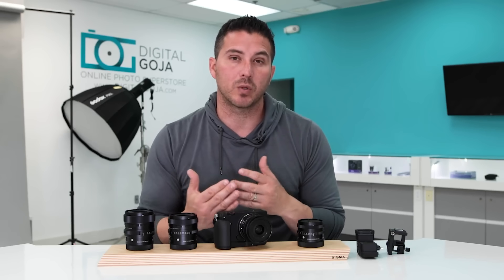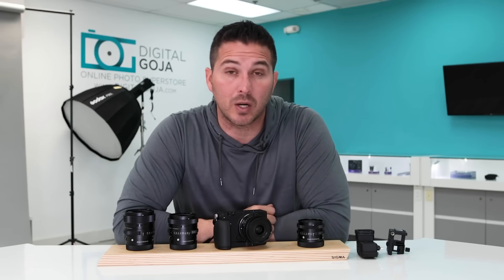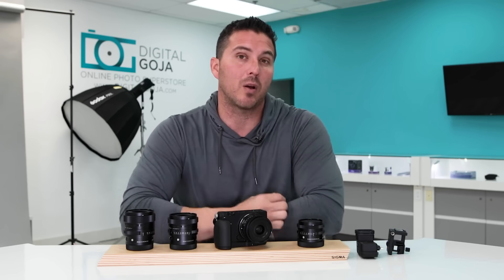One small issue I encountered while shooting with my kids is that I found it hunting for focus as it went from a low-contrast situation to a high-contrast situation. I know that's a common problem amongst most camera manufacturers, and this is not the final version of the camera, so I'm sure it will be worked out by the time the final version comes out.